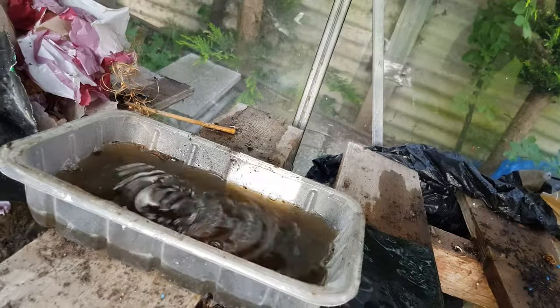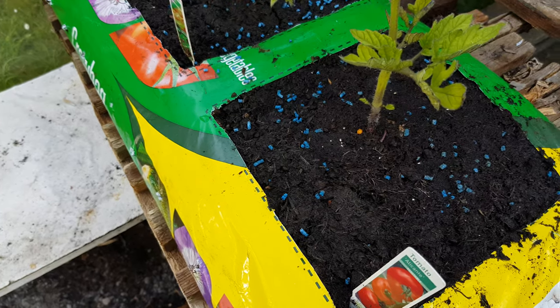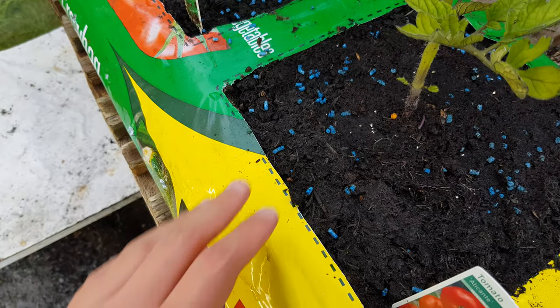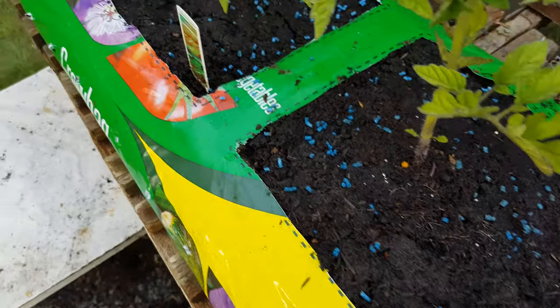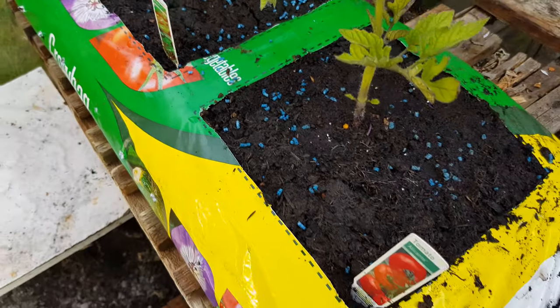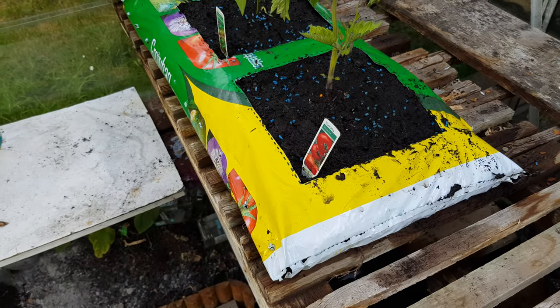I realised you're supposed to poke the holes at the side, so yeah this isn't great. My options right now are basically to water them more — though I don't think I need to, since the soil was already looking very wet and just a tiny amount of water was overflowing — or to get some sort of plastic bag underneath to stop it draining that much.